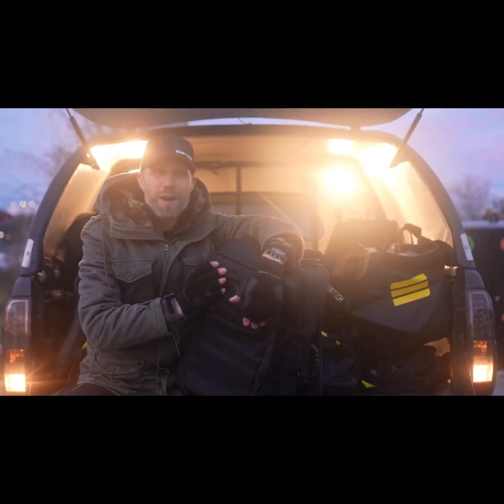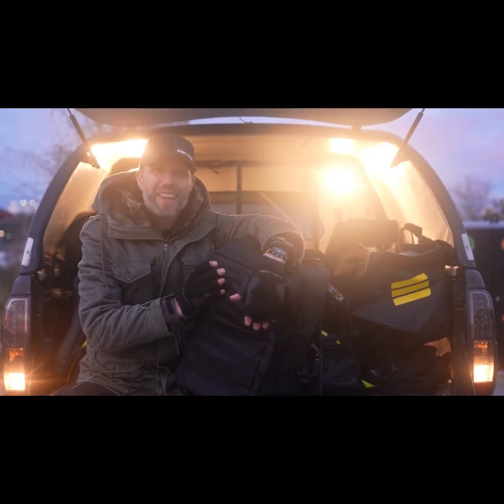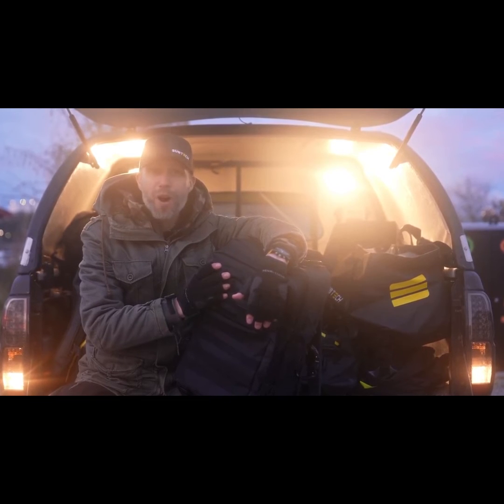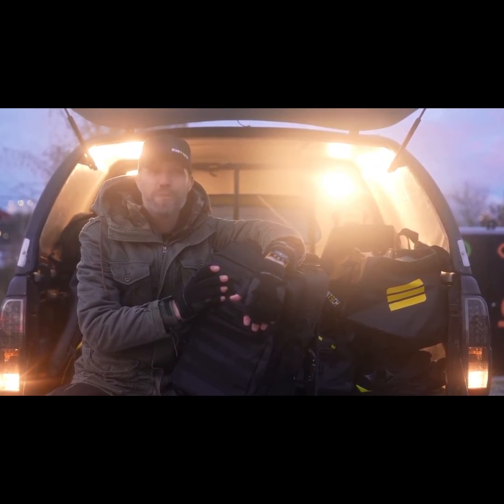We are beyond stoked about this bag and have been using it for the past year during the research and development process. We can't wait to exceed your very high expectations once again. Check out the campaign below and we hope you want to be part of this process of bringing this everyday carry backpack to market.